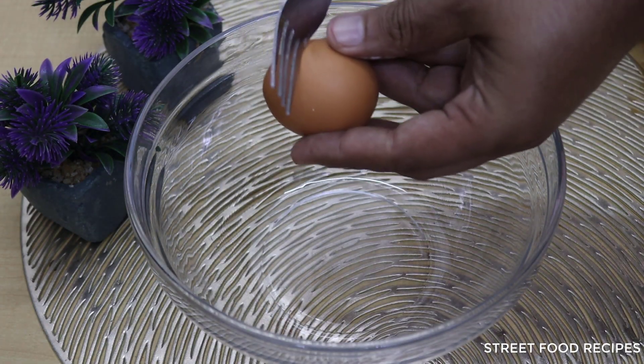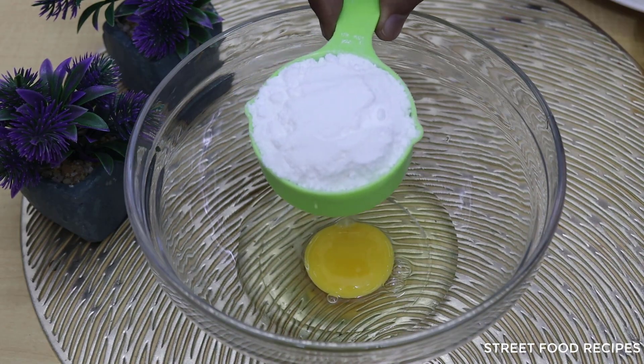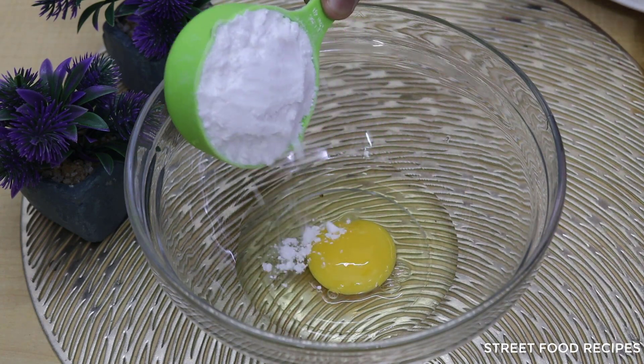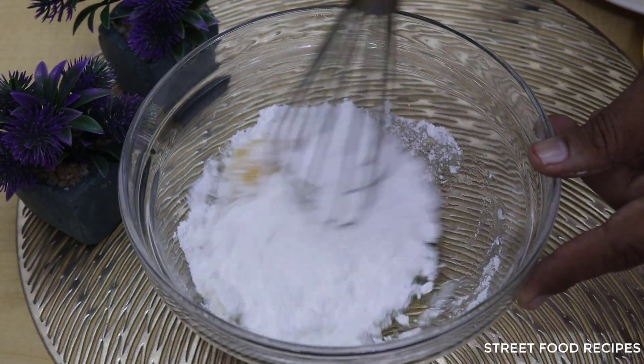First, I have taken a bowl. I will add one egg to it. I have taken half a cup of powdered sugar — I had ground the sugar into powder form. I will add it in and mix everything well.